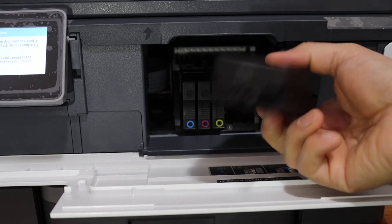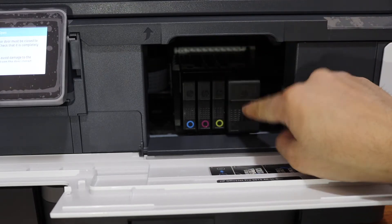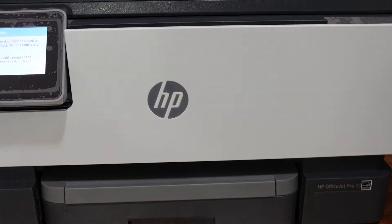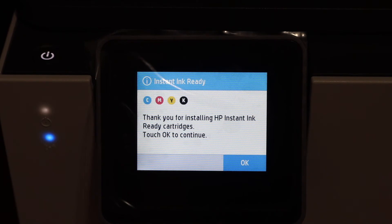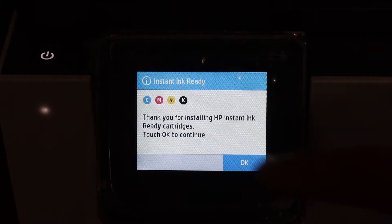For the black cartridge, the seal is black in color and goes at the bottom. Place it like this and your ink cartridges are installed. Now close the ink cartridge chamber door and go to the screen. Once the door is closed, the printer will check the cartridges — wait for the processing. The display screen will say 'Instant Ink Ready,' and once the cartridges are confirmed, click the OK button.